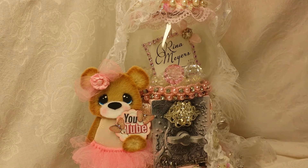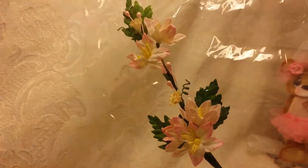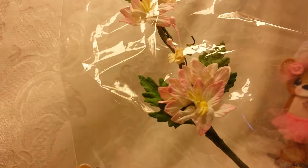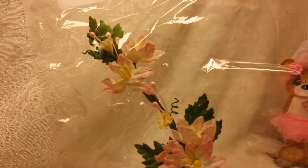The first thing that she sent me as a gift was this beautiful flower stem. I don't know if she made this or it comes this way, but you'll see me using that — super pretty.